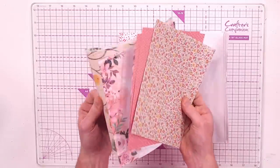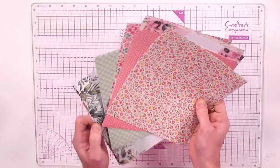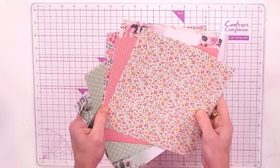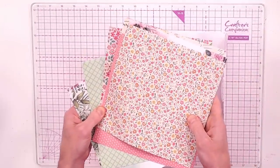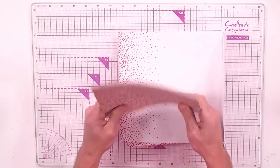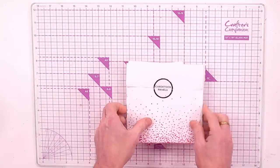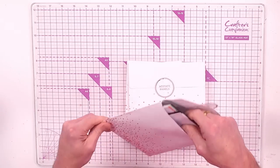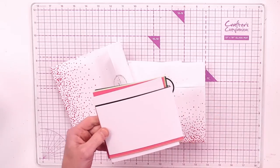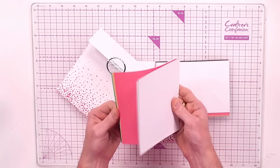You're getting 16 of the most beautiful single-sided printed papers. You're going to be matting and layering with these, using them as the shaker front, ripping, tearing, inking, and spritzing. It's a matte cardstock so you can absolutely do that — all eight by eight inches in size.